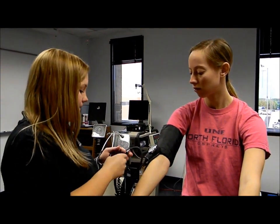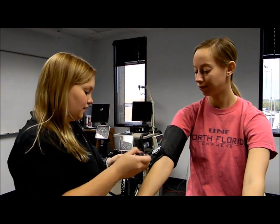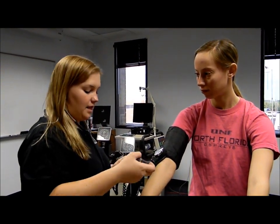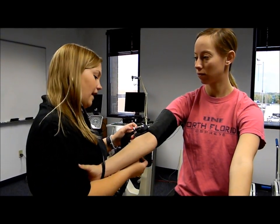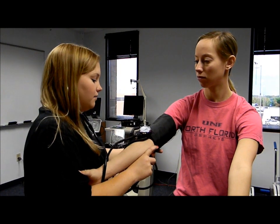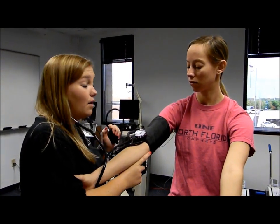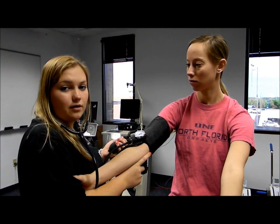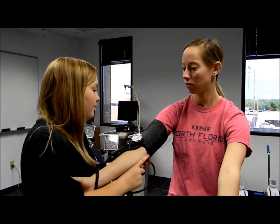That's very low — the norm would be about 120 over 80, so that's very good. Next we're going to take the heart rate on the cuff. To do that, we pump the valve up to about 20 mmHg above the diastolic, which was 60, so we pump it up to about 80. We hold it there with the valve closed for a 15-second count, and that's how we get our heart rate.